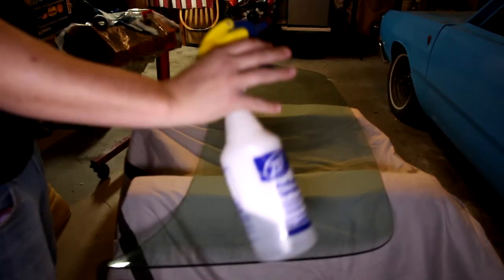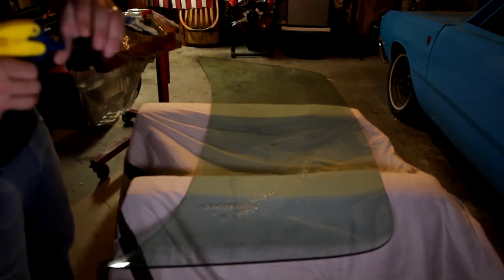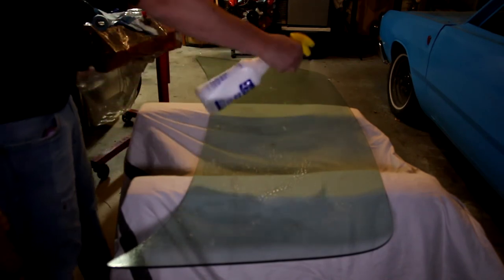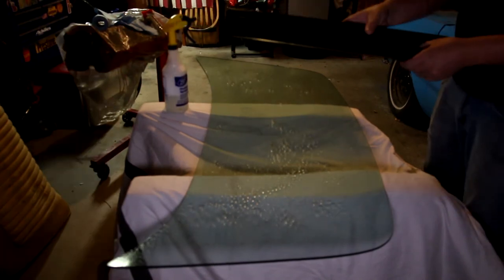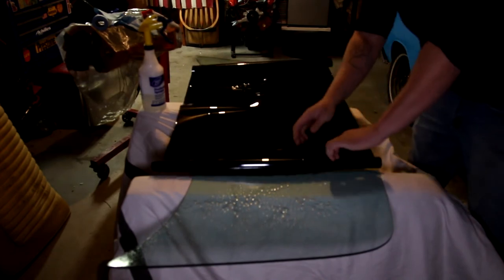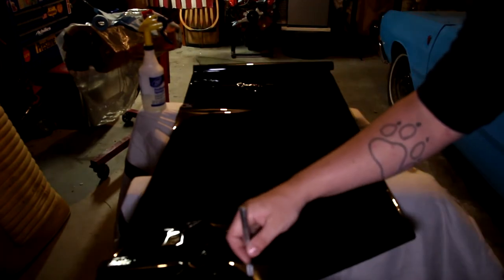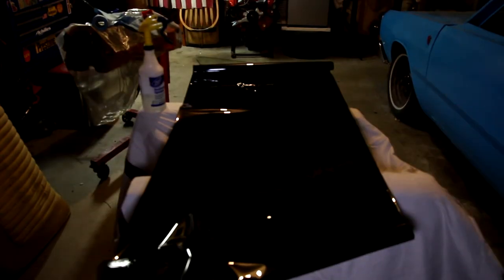Then, take your soapy water — it's just dish soap and water — and change it to a fan setting and spray it down. You want to soak and saturate the surface well. Take your tint, lay it over to see exactly how much you're going to need. Then take your blade and run it down to cut the tint to size, and set the excess aside.